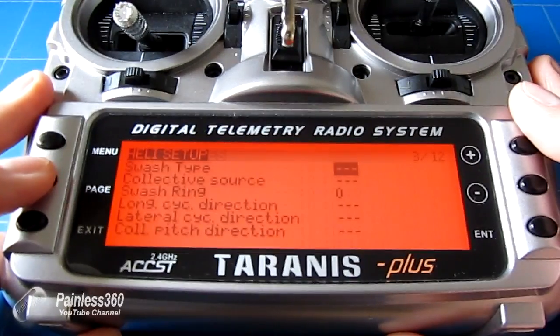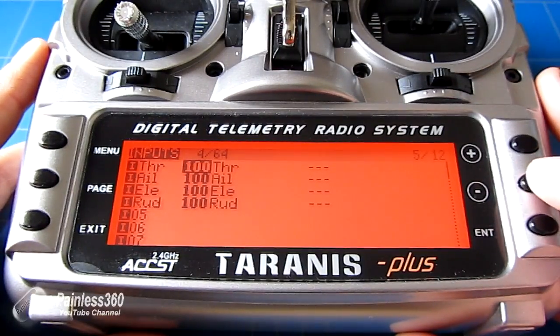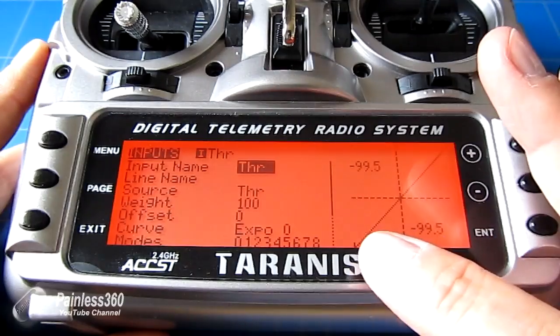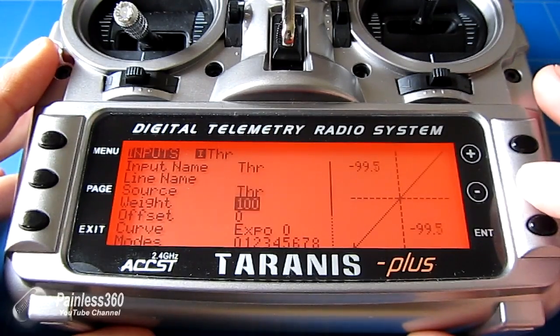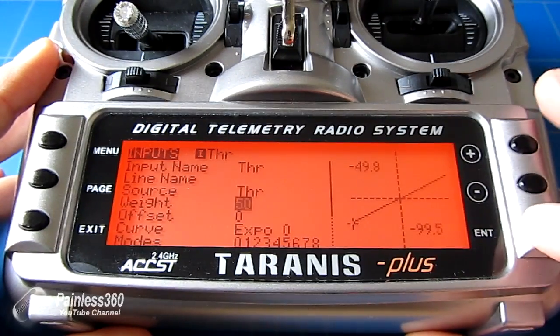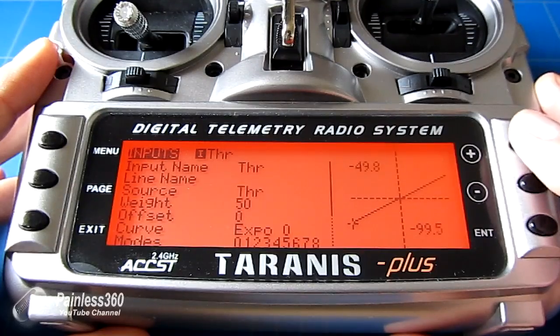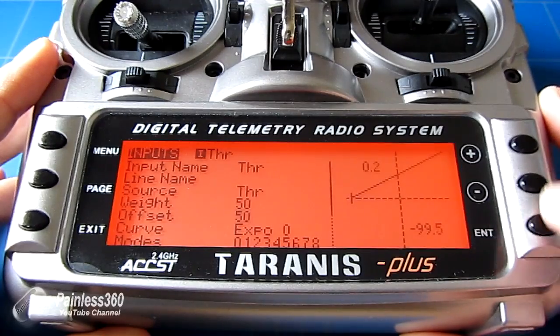Next we need to run through until we get to the inputs. There are a couple of things we need to do on each input to make them work properly. At the moment if you press and hold Enter and edit the throttle channel, you can see it goes from minus 100 to plus 100. To make it work with Freerider we need to change that — first reduce the weights from 100 down to 50, and then change the offset to 50 so that it goes from the middle channel value to the top.